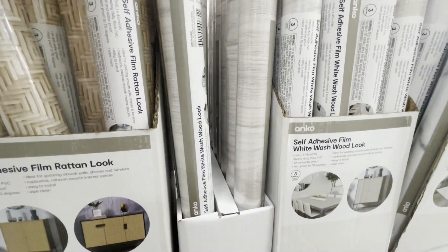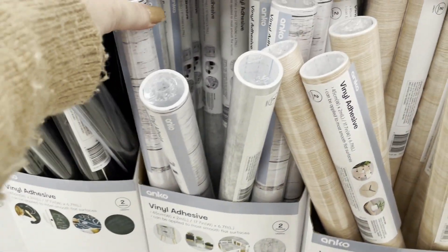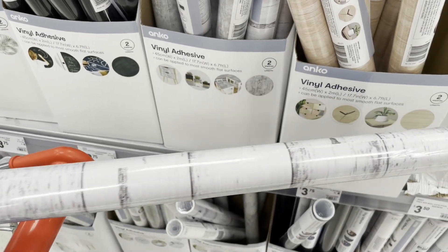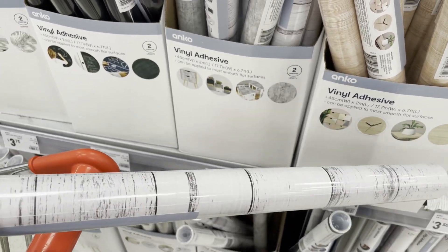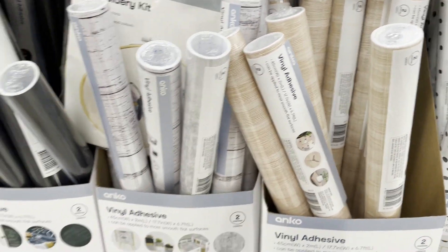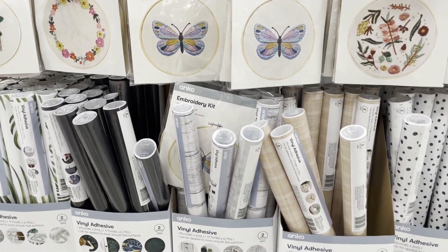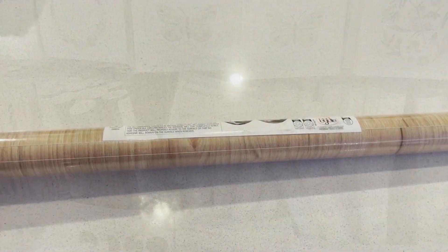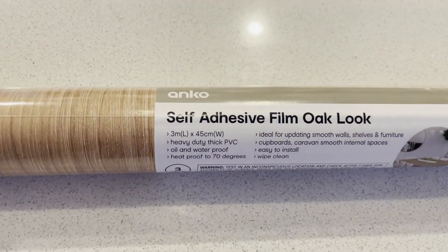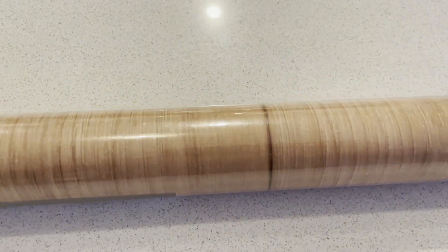Now in the stationary section Kmart also carries this shiplap looking contact paper. It's a little bit cheaper and my original plan was to use this - I would love to see what it would look like as well, so this is an option for you guys. But what I actually decided on doing was, because I'm absolutely loving the color blue at the moment, I thought I'd give my range hood a completely unique touch with some beautiful wallpaper from Amazon.